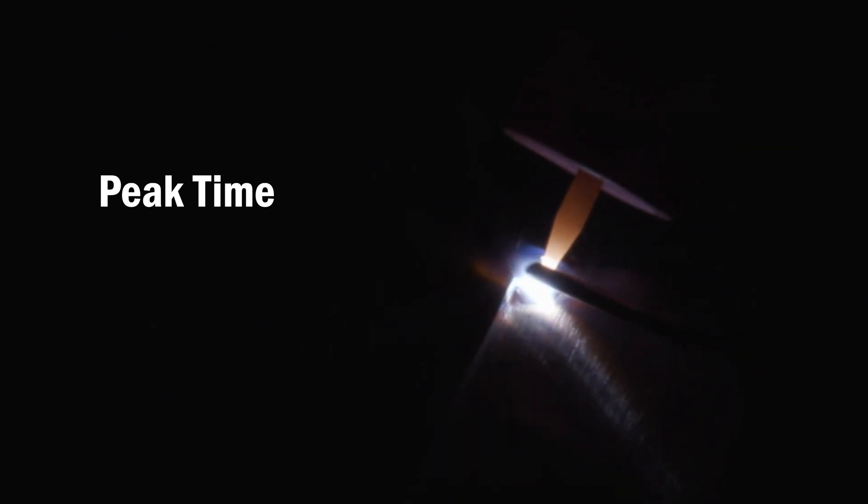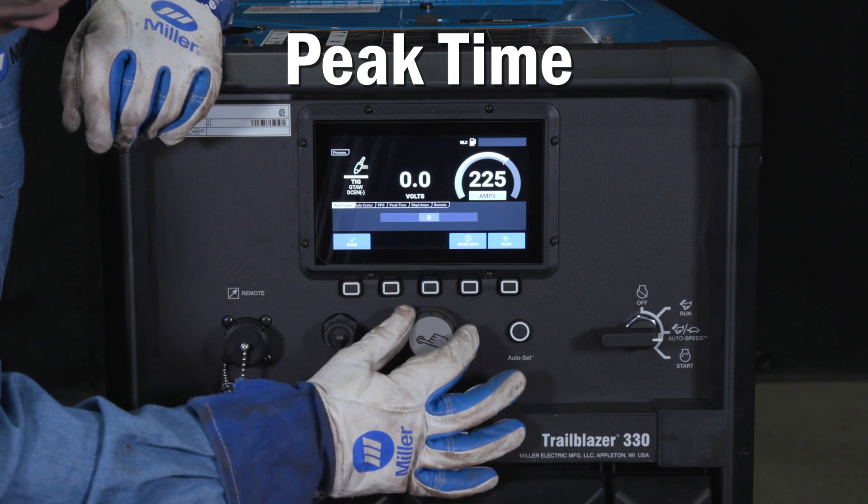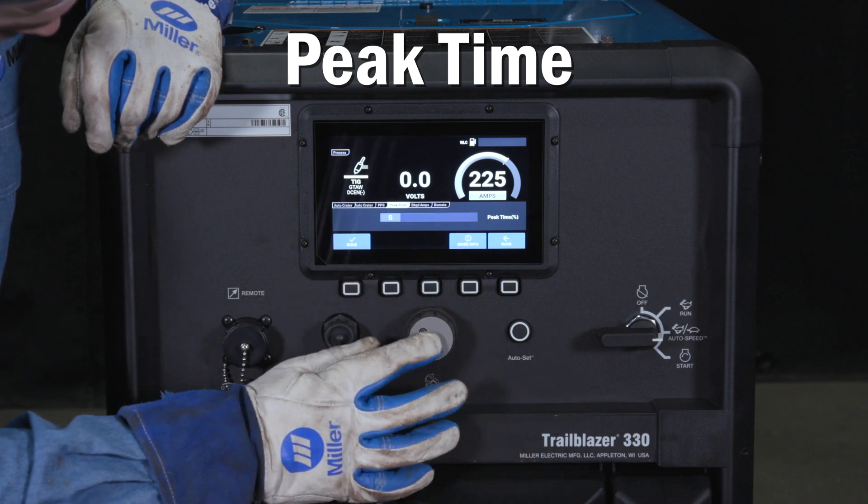Increasing the peak time adjustment raises average amperage and creates a more fluid puddle. Simply press the weld setting button and scroll over to the peak time tab and press the knob in to select the setting to adjust.